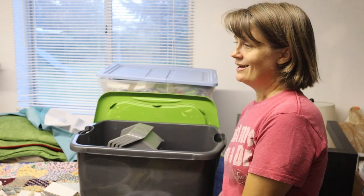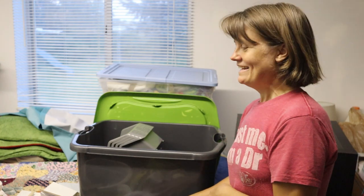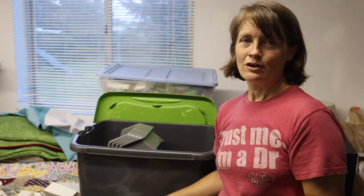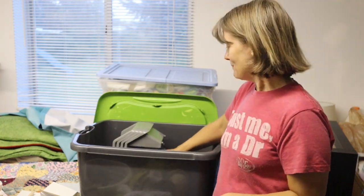That does it for what I have made so far. I'm going to pack this up and crochet away the rest of the night, then get things in the car for tomorrow morning. You can stick around as I pack up.